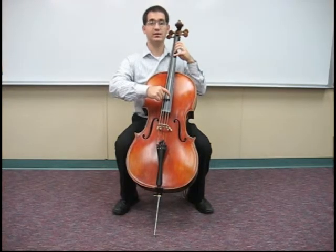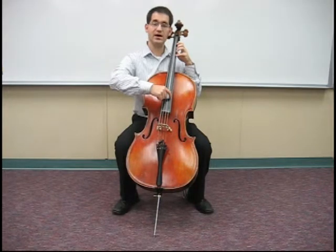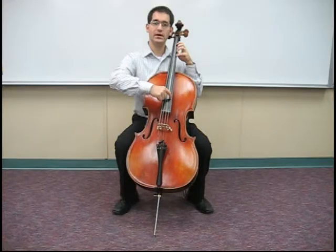Very good. Now we'll do that on the A string. Raise your right elbow and move your fingers over so that they hover over the open A string. One, two, ready, play.